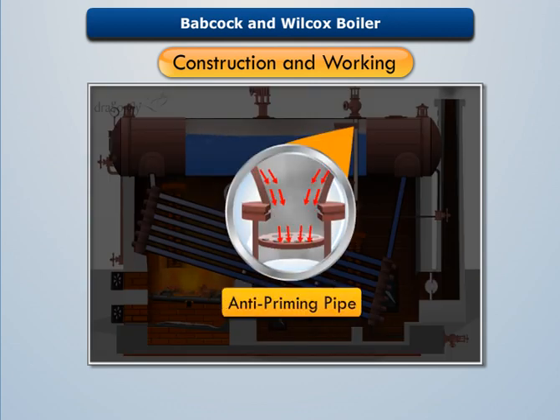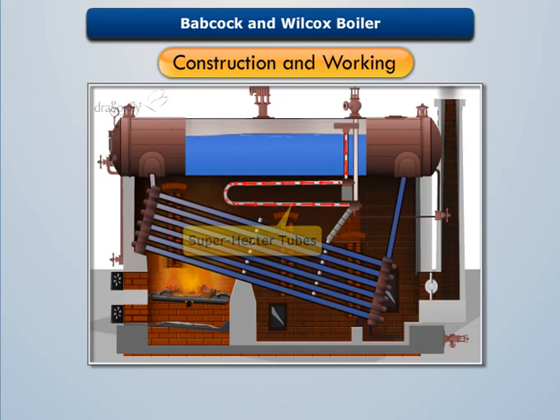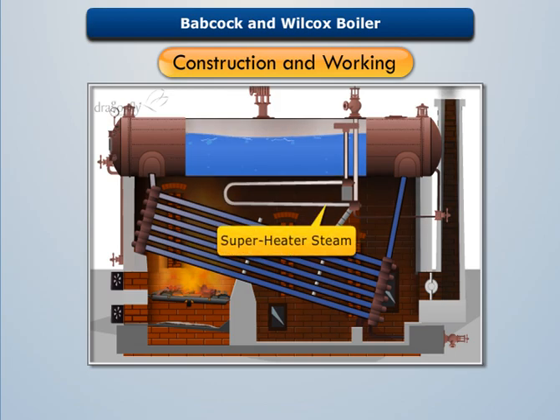An anti-priming pipe is provided to separate water from the steam, and dry steam is then supplied to the superheater tubes. This converts the saturated steam into superheated steam, which can be taken out from the steam stop valve.